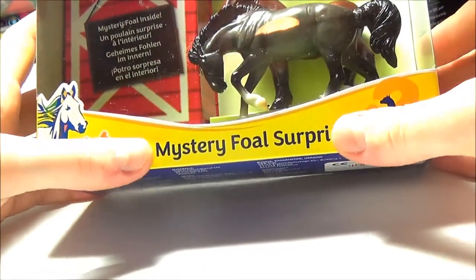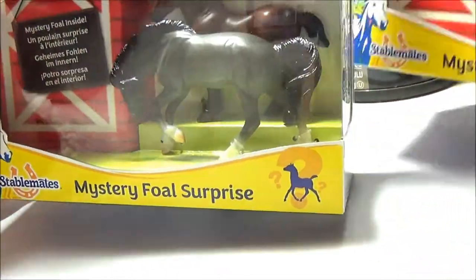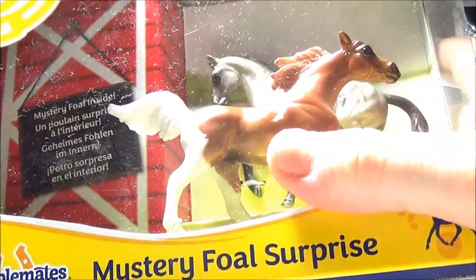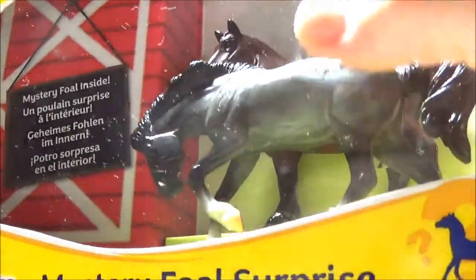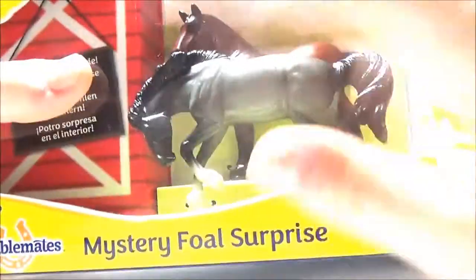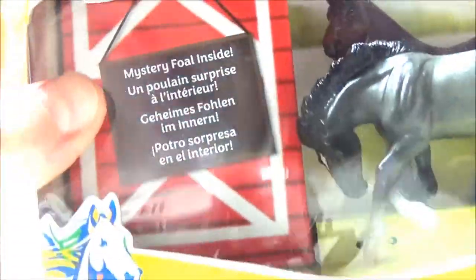Hey magicians, I hope you're all having a great holiday! For this video I'm going to be opening up two of the mystery foal surprise sets from Breyer on the stablemate scale. These are two of the sets from 2018. I picked my two favorites out of the three. We've got what looks like a pinto mare and a dapple gray stallion, and then a bay mare and a blue roan stallion, but we can't really see them because they're trapped behind plastic, so let's get them out and see what the mystery foal looks like.